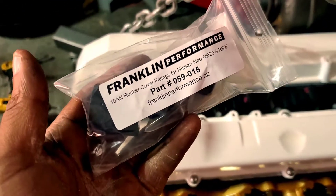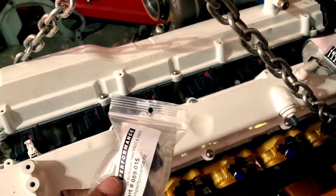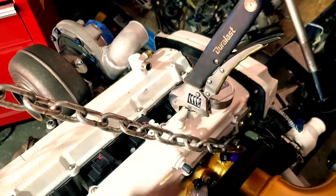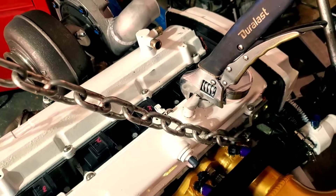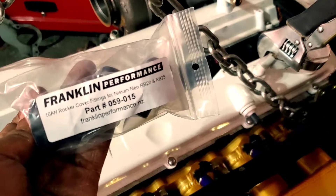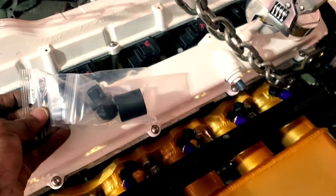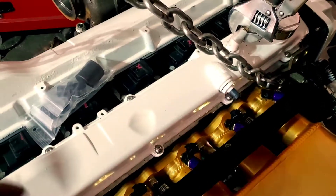This is a quick video on the Franklin Performance — or just any type of — RB conversion of the OEM valve cover fittings to AN fittings. Franklin Performance makes a pretty decent kit; it comes with a little installation tool, that's all you need. The video is going to be real short.